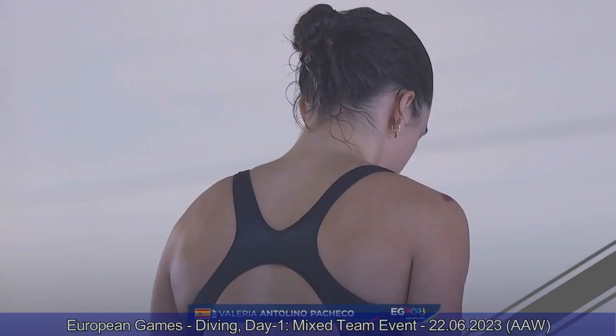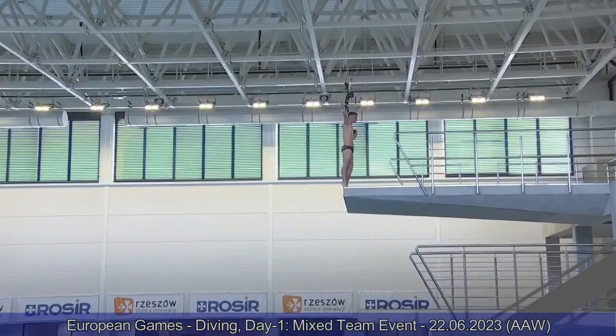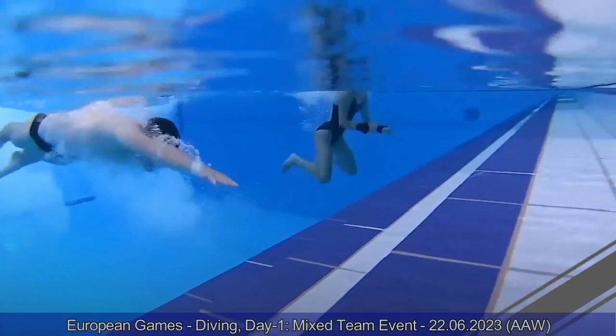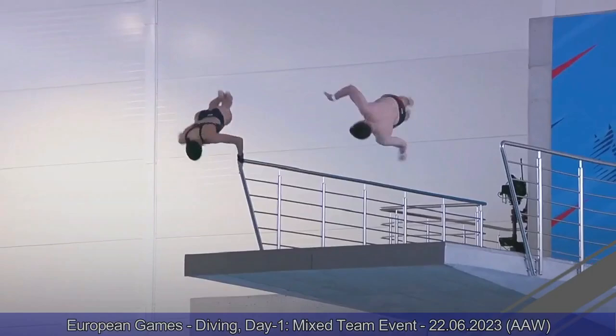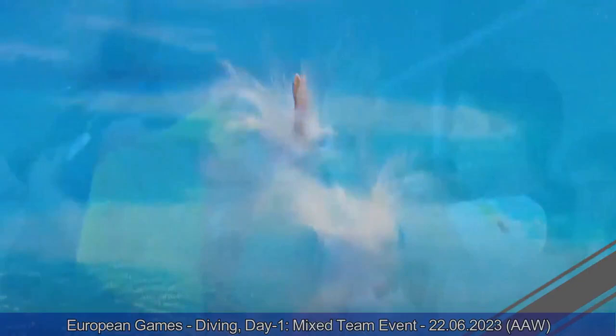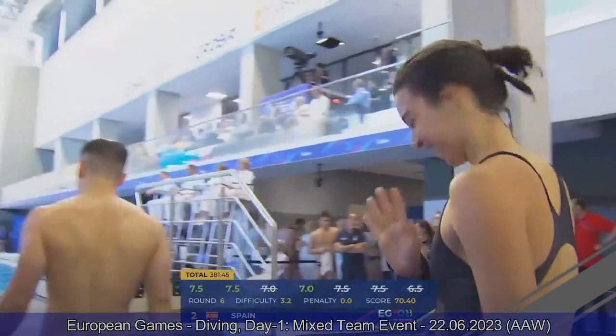Team Spain — Valeria and Carlos. They were in third going into this round, looking to get a medal. Back two-and-a-half somersault, one-and-a-half twist. They do an amazing job — perfectly synchronized, very similar to the Italians. Valeria gets a great entry. Seven, seven-and-a-half from the judges. 381.45 points for Team Spain. Amazing job, 70 points on the last dive. They are in second place at the moment.